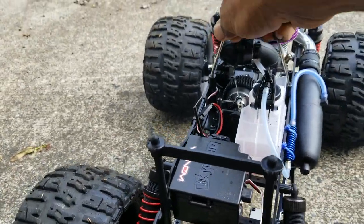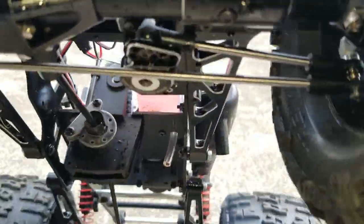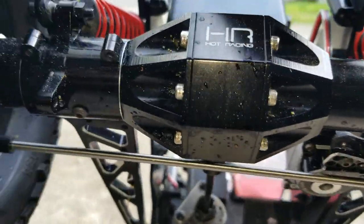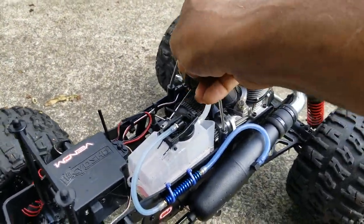I also upgraded the servo. I'll see if I can get a shot of the underbelly for you. I did a servo and steering linkage as well — Hot Racing steering linkage.